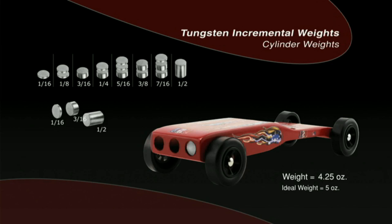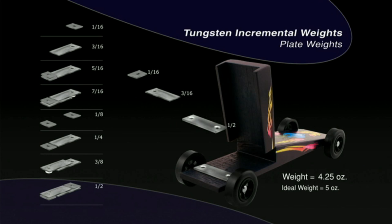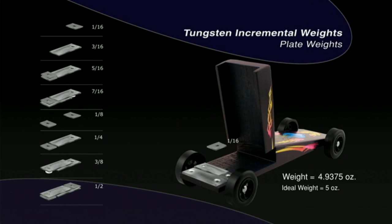Another really cool thing about these weights is the unique incremental design. It allows you to add or deduct weight in sixteenth of an ounce increments, giving you amazing control over weight placement and a variety of weight configurations.